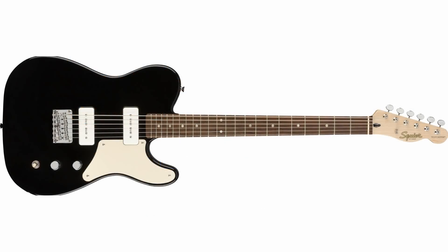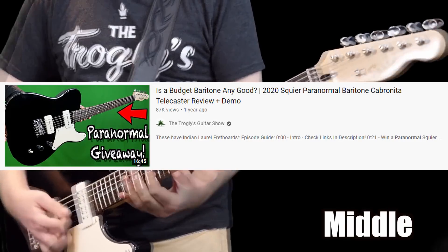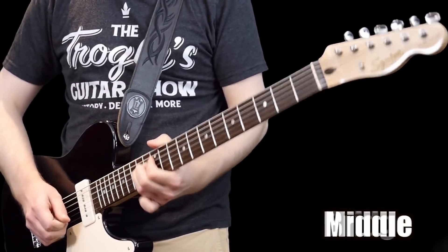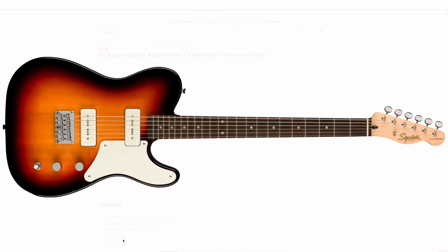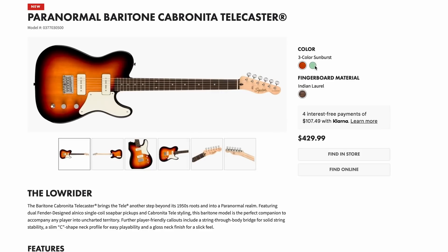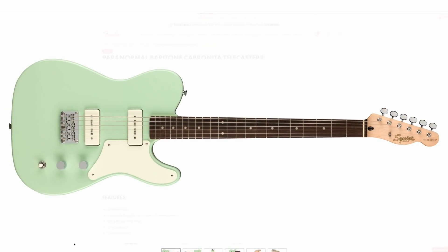Both of these new Cabronita colors are knockouts — much better than the original color offerings, without a doubt. And my biggest critique of the baritone Cabronita was that it only came in one color — a boring ebony finish. I said the same thing in my review of it, and they've finally delivered. The new surf green looks great. I guarantee this is going to be a $900 guitar within three years unless they keep it in production.